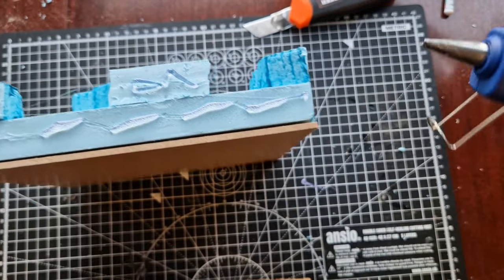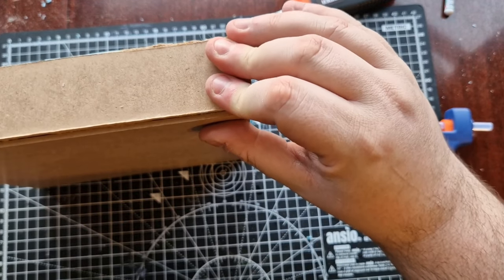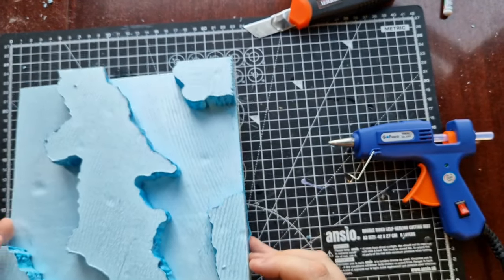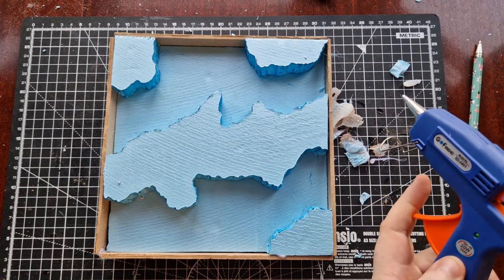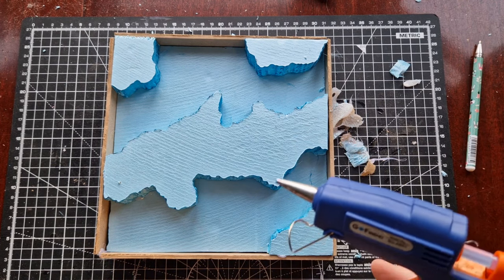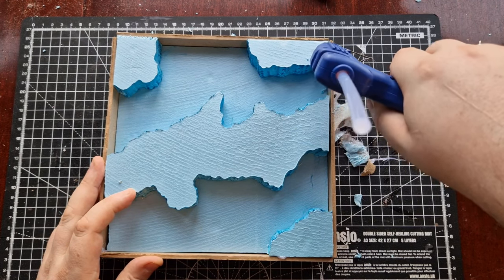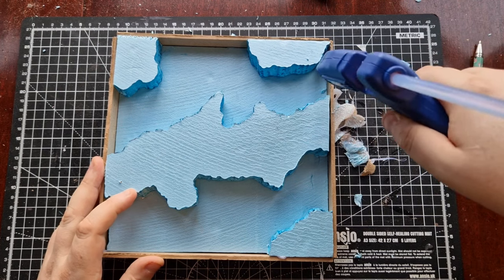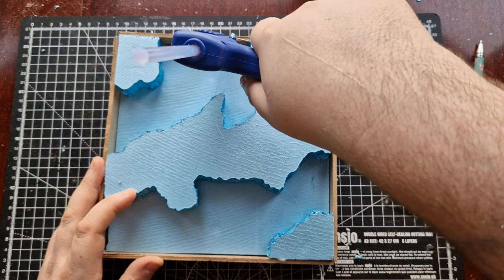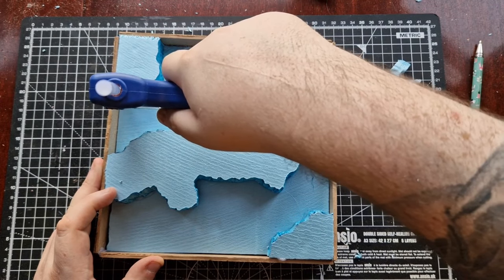The board needed a frame to stop the resin getting out and ruining my dining table, so I used some spare craft board to make walls all around. Chopped them off and hot glued them to the sides. The wooden boards, like anything I build, are quite like every girl I've ever dated — not quite straight. So in order to prevent any resin from leaking out, I used the glue gun to seal up the gaps. Once again, this is foreshadowing.